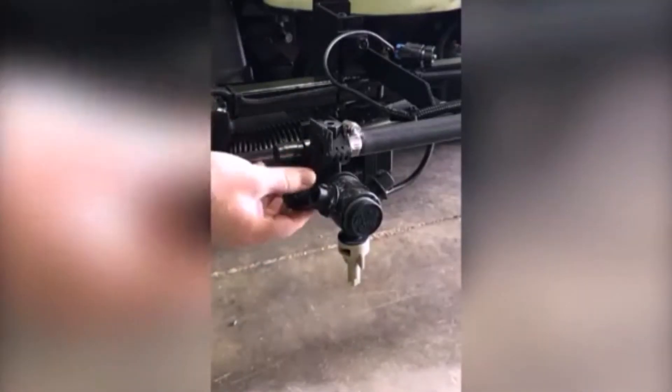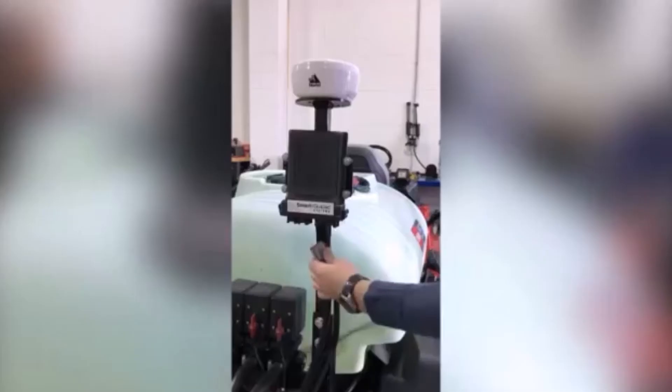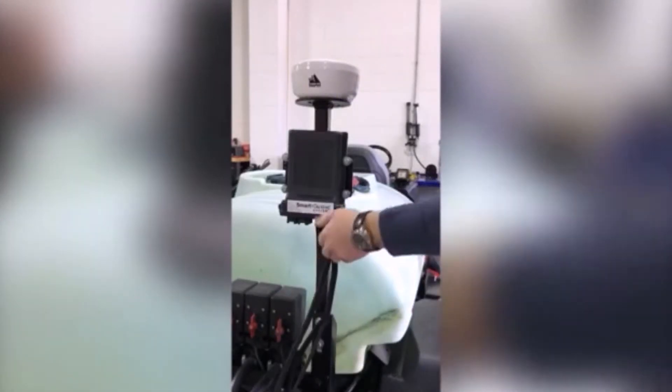Remove the spray nozzle check valves and install the off-the-shelf included solenoids. Tie the wires down, plug the harness into the controller, and the kit is installed in about an hour.